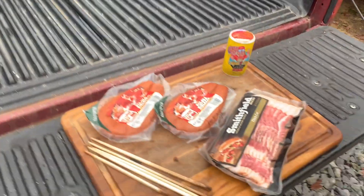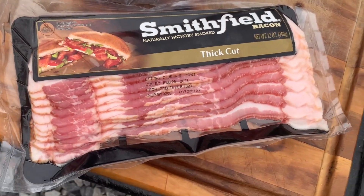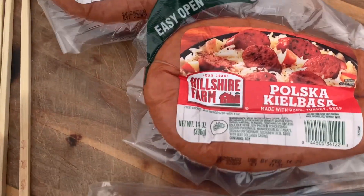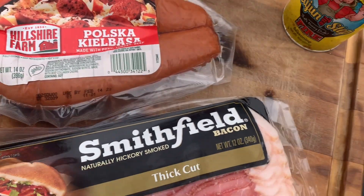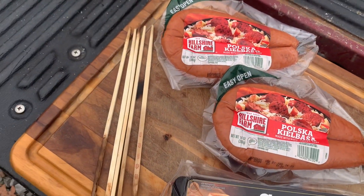But today we're going to do us a little tailgating cook here today y'all — screwed sausages. That's right. What we're using is some Smithfield thick-cut bacon and some Hillshire Farm kielbasa, and I'm going to add a little of this two-step seasoning to it since I've still got plenty of it.